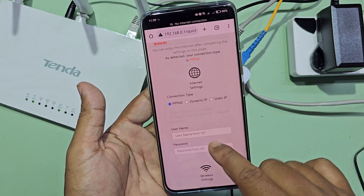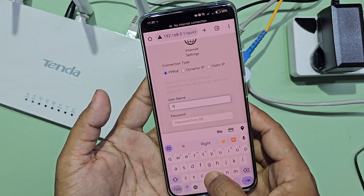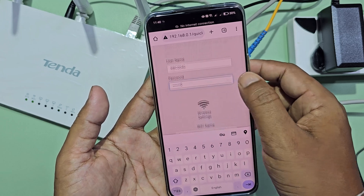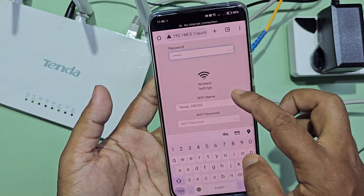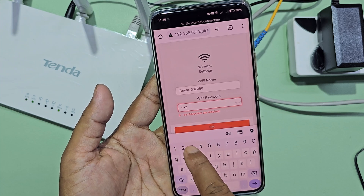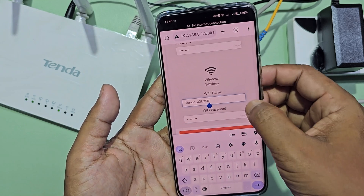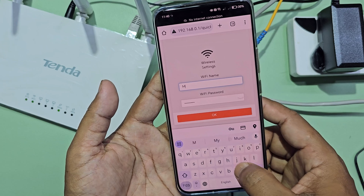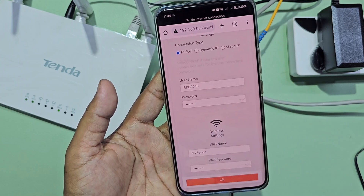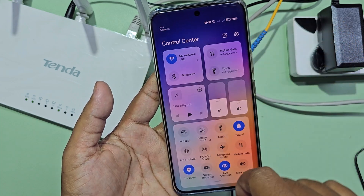Select your connection type, then enter the user ID and password provided by your internet service provider. Next, set up a password for your router Wi-Fi. You can also change the Wi-Fi name of the router. Now reconnect to the Wi-Fi network using the new Wi-Fi name.